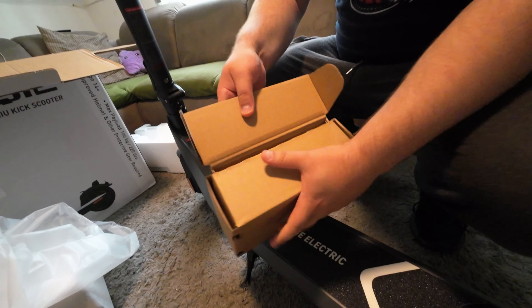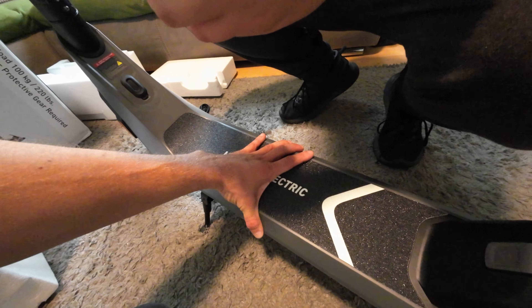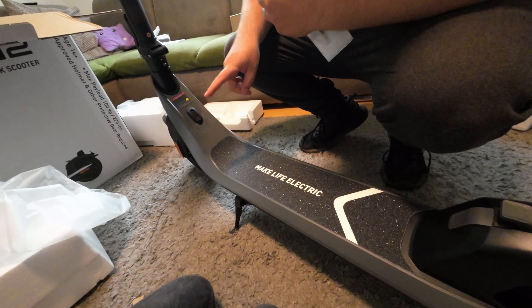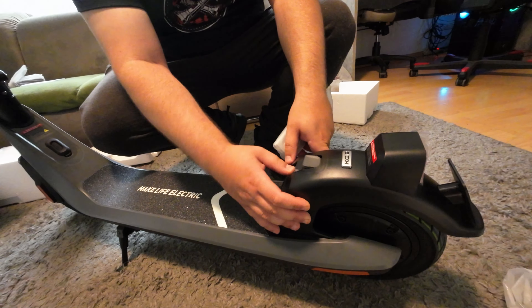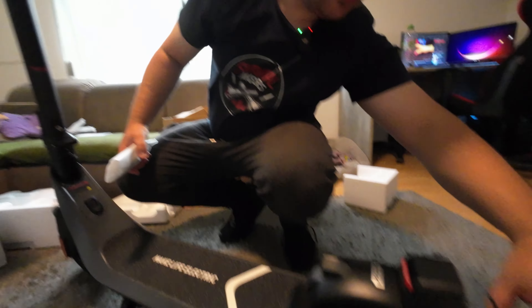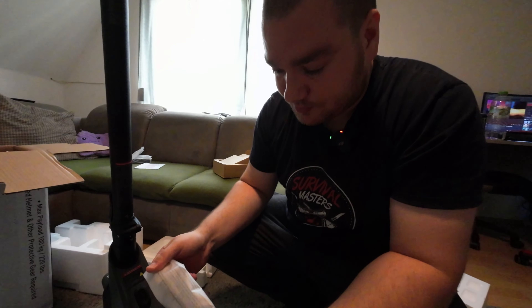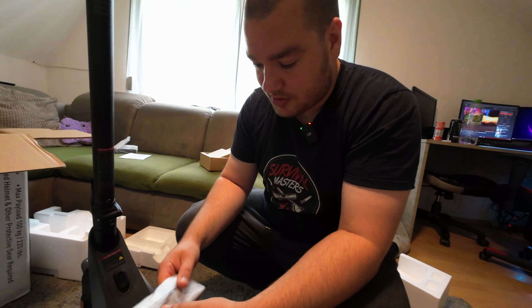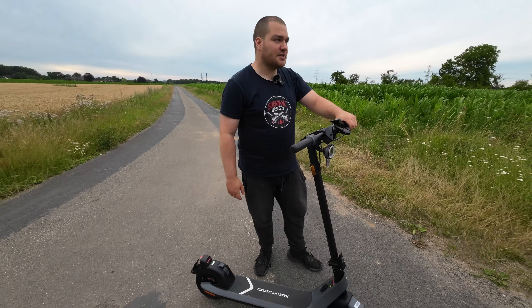Wir werfen einen Blick in die Zubehörbox. Das Trittbrett ist 23% kleiner als beim KQi3. Man sieht das klassische Grip-Tape – wie gesagt, kann man wechseln. Der Ladeanschluss ist hier oben. Das sieht ähnlich aus wie beim KQi3, ein bisschen überarbeitet. Kennzeichenhalter finde ich extrem geil gemacht, plus Schutzblech. Beim KQi3 hatten wir eine Luftpumpe dabei – die sehe ich hier nicht. Es hat sich insgesamt nicht viel verändert, ist alles gleich geblieben.